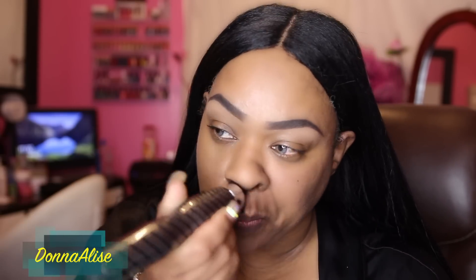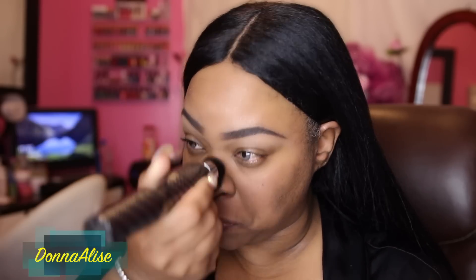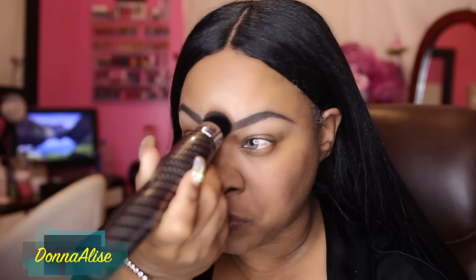My first impressions on this brush: it is amazing. It really does give you an airbrush look. I was really shocked because I didn't think it would work. I was very skeptical — I was like, oh boy, this is just another gimmick. It's just a vibrating brush, but it actually feels really good on the skin and I love the way it made my foundation look.